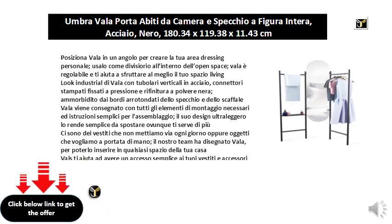Vala is delivered with all the necessary assembly elements and simple instructions for assembly. Its ultralight design makes it easy to move wherever you need it most.